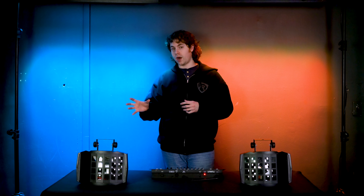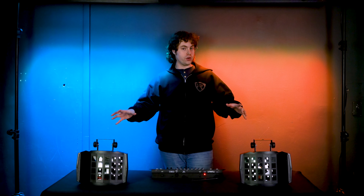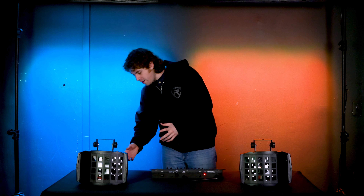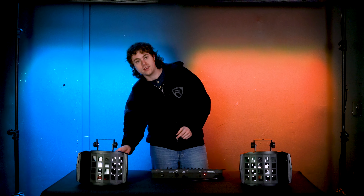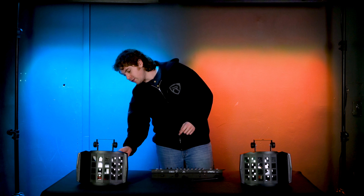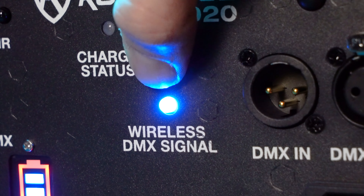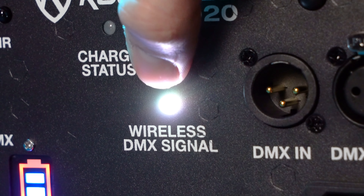The way wireless DMX works is that you want the wireless DMX signals between your lights and your controller to match up. These signals are color coded, so we have a few different options on how they can link together. On the light, you can press the button right above the signal light to cycle between different colors.